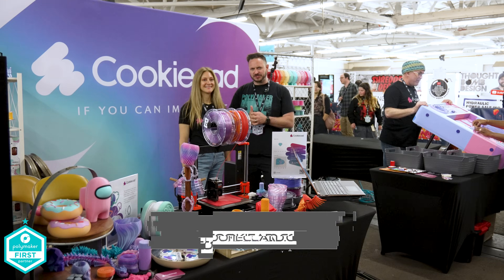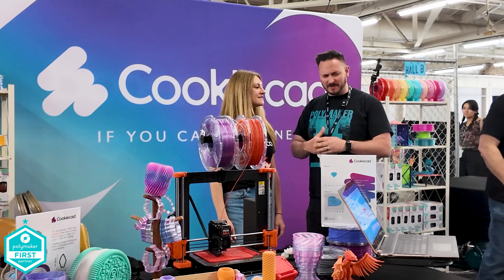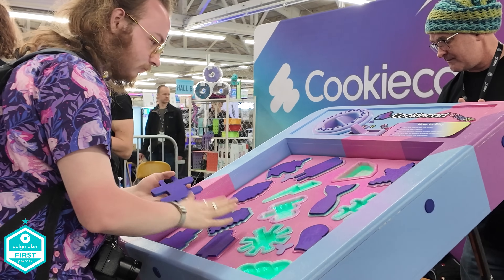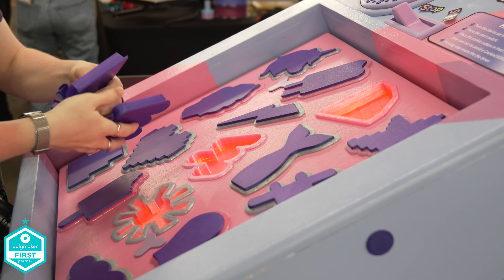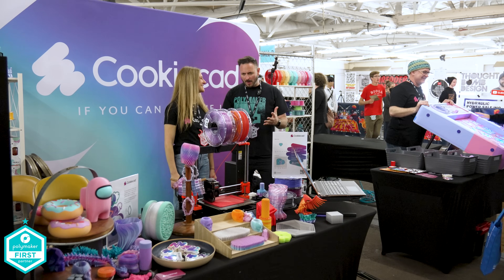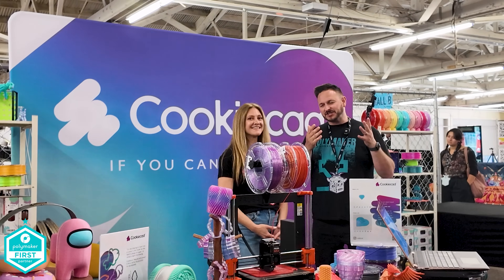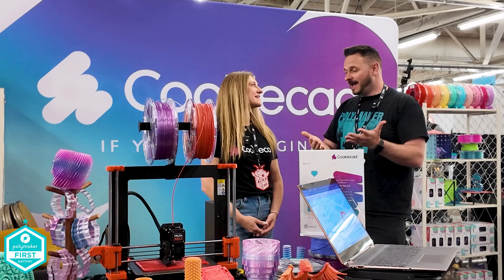Cookie CAD 3D filament is here at the show — how's it going? Amazing, having a great time! It's not just filament this time, you've got games and attractions. This machine was built by Mitch 3D; the pieces are 3D printed using Cookie CAD software and it's interactive — get the pieces in before the time runs out or it explodes in your face. What's the latest with Cookie CAD? More materials, more colors, and 3D Filler Print in the UK — my buddy Tim is launching some stuff in the UK shop.